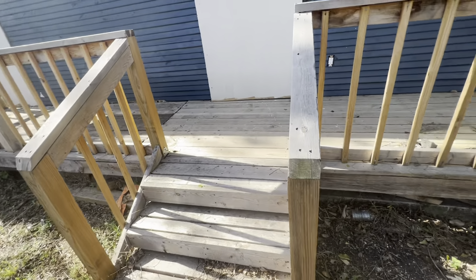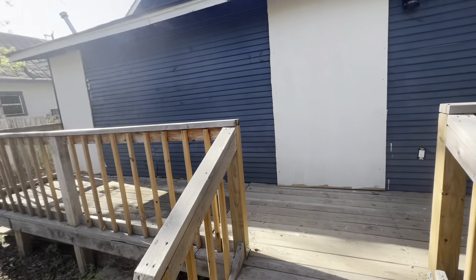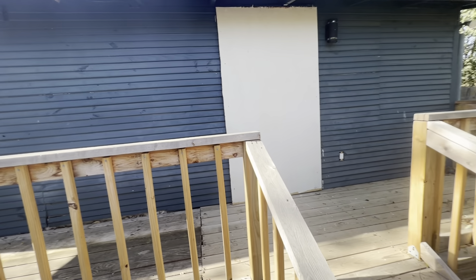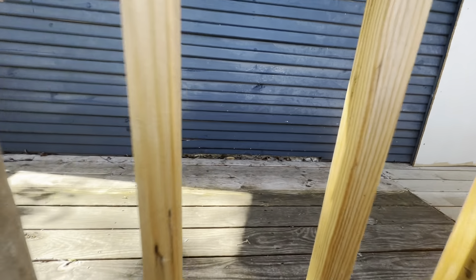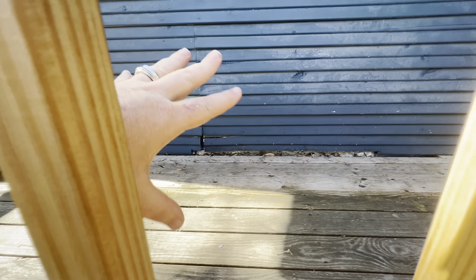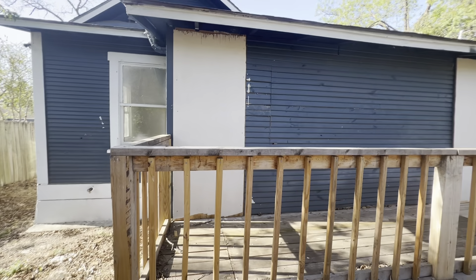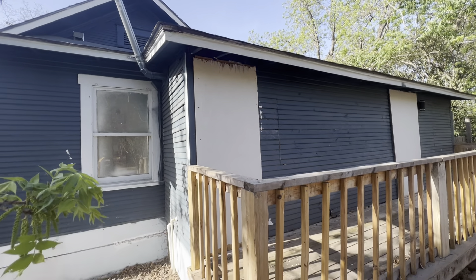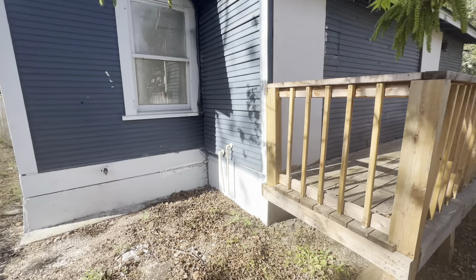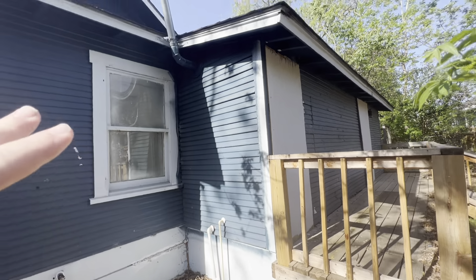That door will open up — make sure it's cleaned up on the outside. The siding needs a little bit of work to prevent water penetration and to keep it from failing. This door is closed off — that was actually in the master closet — and it was closed off here. This is either from where the AC used to be or where the water heater used to be.